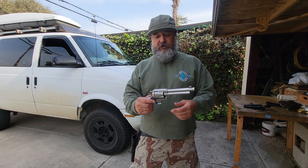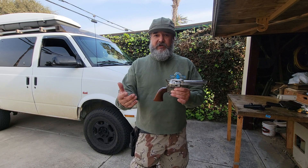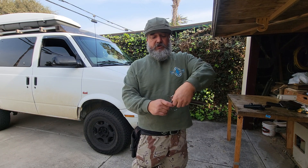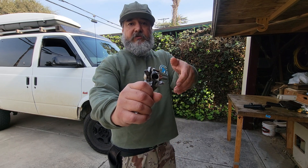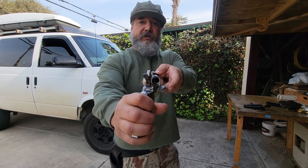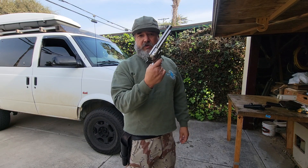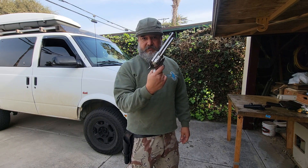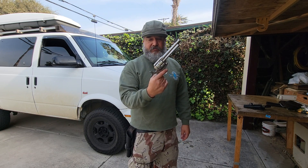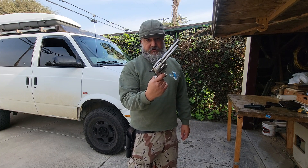The way this thing works: the first thing you always do with any weapon is you want to check to see if it's loaded. You go to half cock on this thing, you open this gate, and you can look into the cylinder and see whether or not there's a round in each cylinder. From half cock it can't go off even if you put your finger on the trigger. The only way this thing can go off is if you cock it all the way and then pull the trigger. Period. It can't go off.